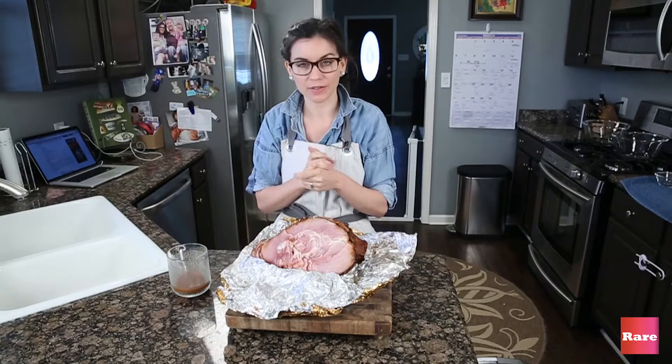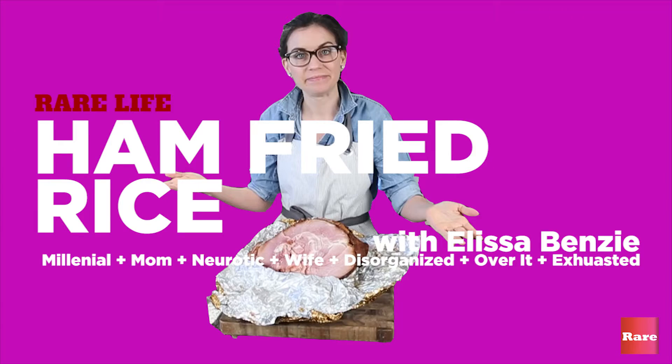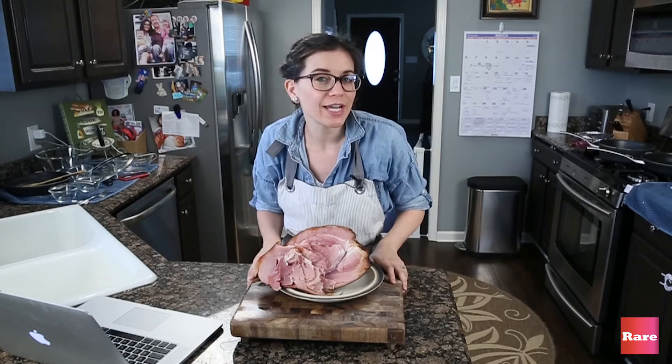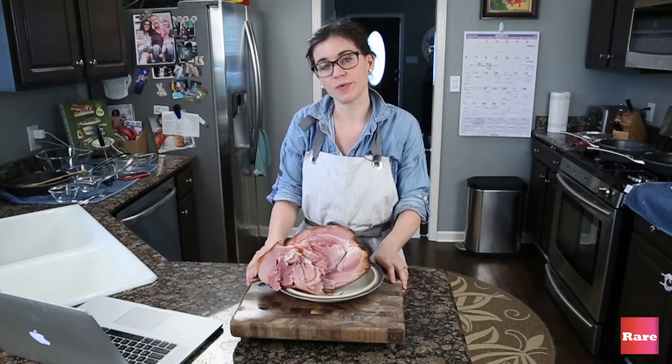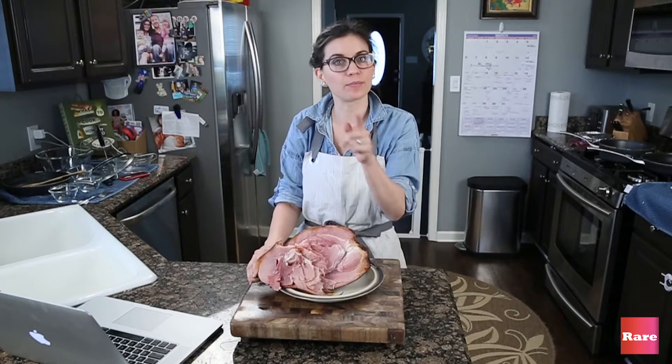Oh hello, we're here with my ham. Do you have leftover holiday ham? We do. My kids won't eat it anymore, so today I'm going to make ham fried rice instead of pork.